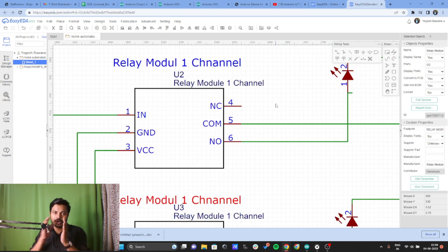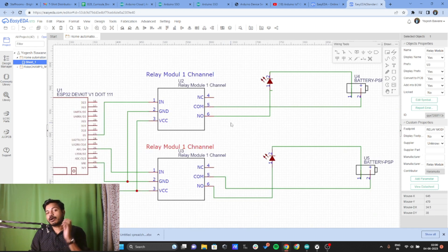On the other side of the relay module there are three points: NC (normally closed), the middle one is the common point, and NO is the normally open point. Now let's see how to connect the LED and the ring light to relay one and relay two respectively.